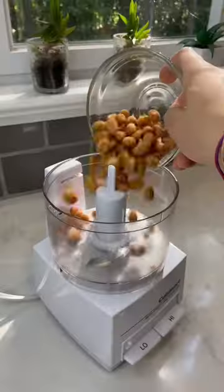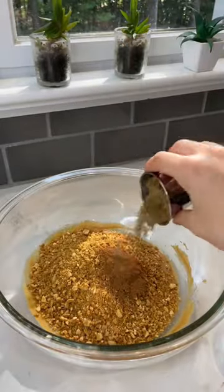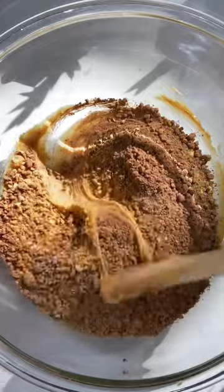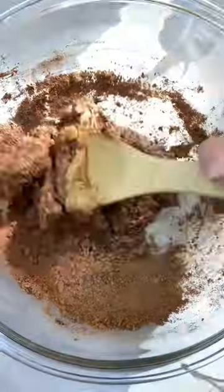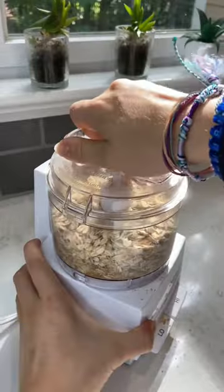All I used was peanut butter, honey, honey roasted peanuts, whatever choice of cereal — you can use Rice Krispies, but I used Fiber One cereal — and then cocoa powder, flax seeds, cinnamon, old-fashioned oats, and lastly...